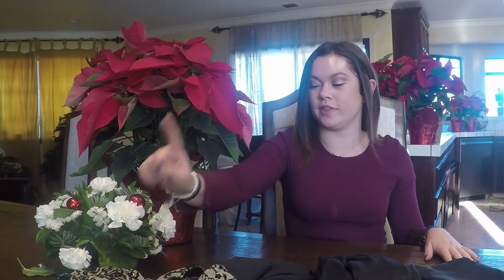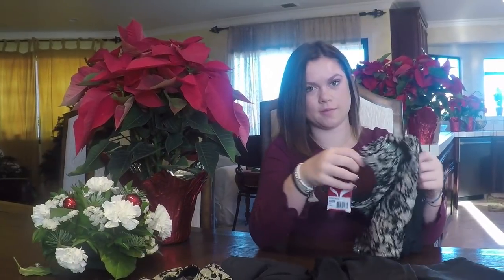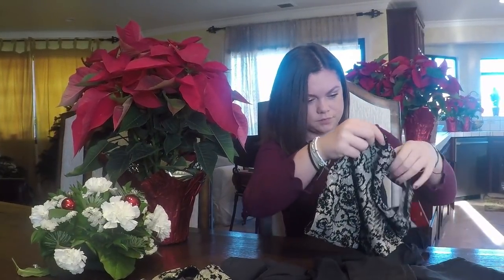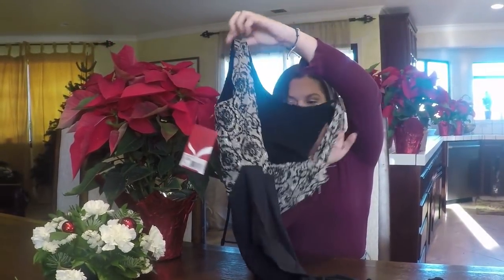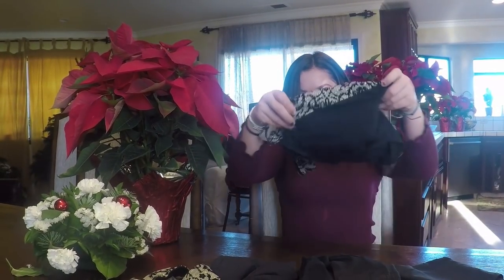We're going to start out with this leotard over here — I am obsessed with it. It has this shiny material on it, and then in the back it has a nice little diagonal seam in the middle. The next one is from the same collection, it's called Rococo Reach.